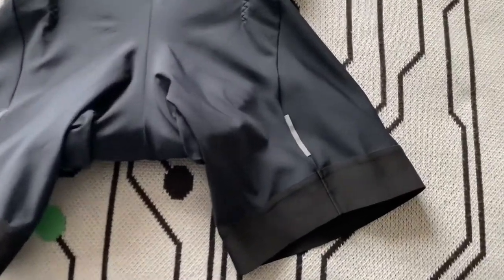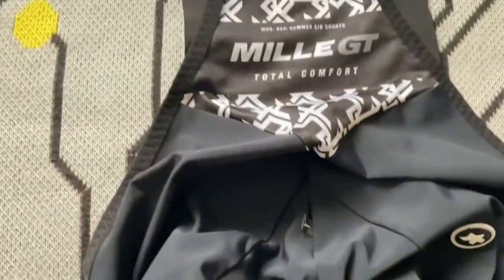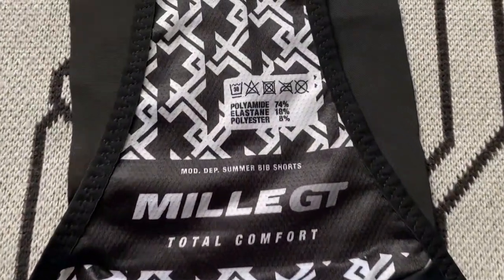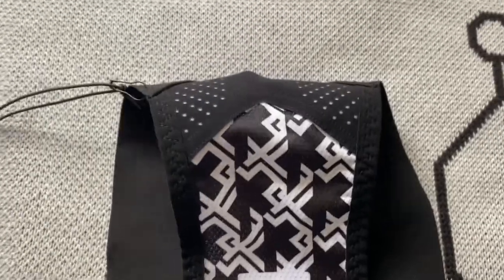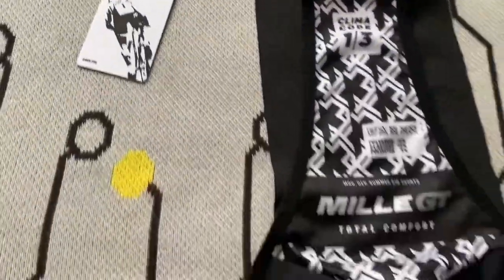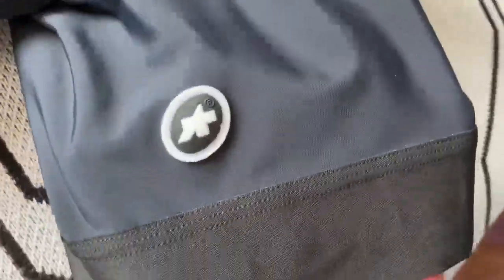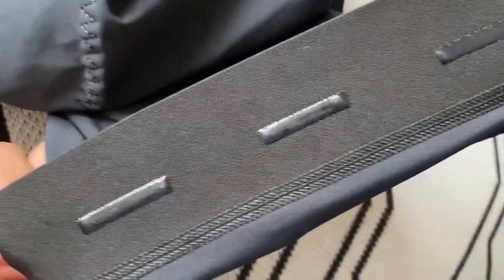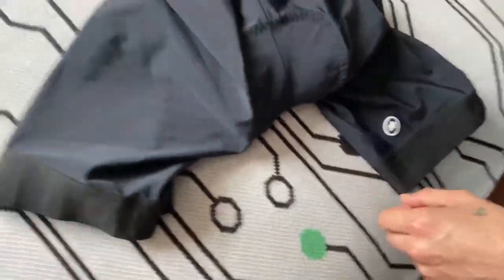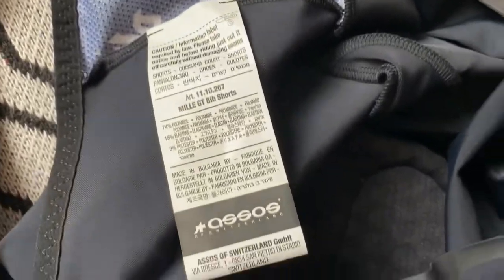The material of these shorts are 74% polyamide, 8% elastic, and 18% polyester. The logo of ASOS at the front. And we got some gel to grip your skin well. The strips of the shorts are very comfortable as well.